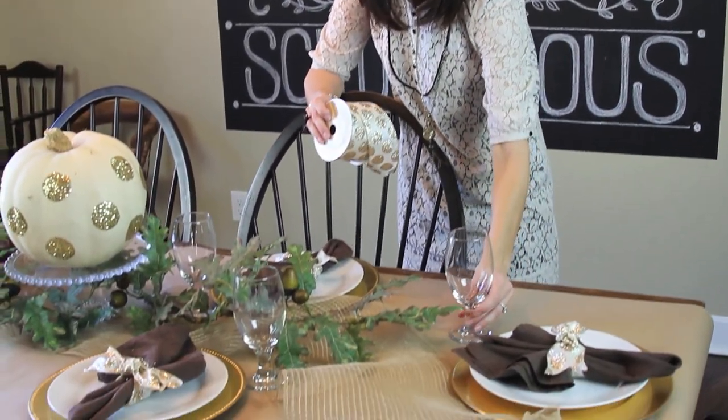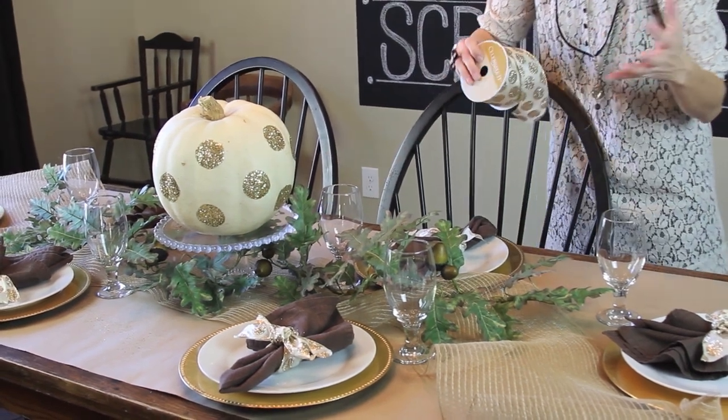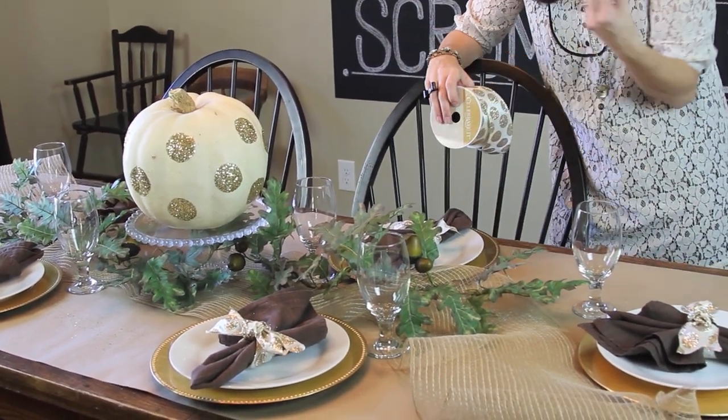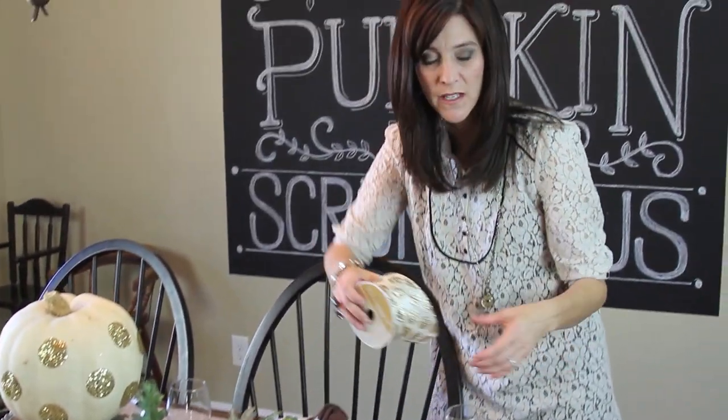I've added my clear goblets, which also mimic my cake stand. Clear glass is always going to bring a softness to your table, as will fabric. Those two things help soften a room and soften a table.